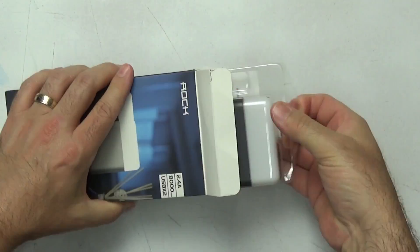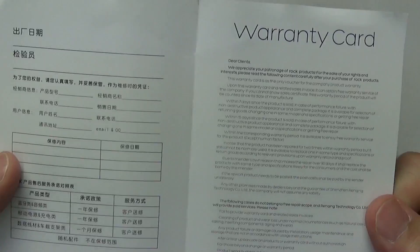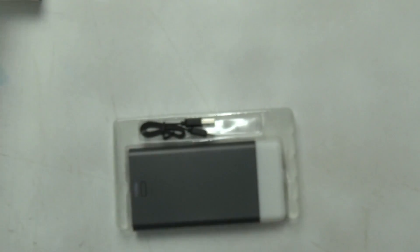I don't like unboxing videos so I'll be brief. The power bank comes in a plastic sleeve for protection. In the box you get the power bank, a small flat USB to micro USB cable, a warranty card, and a small instruction book with instructions in Chinese and English.